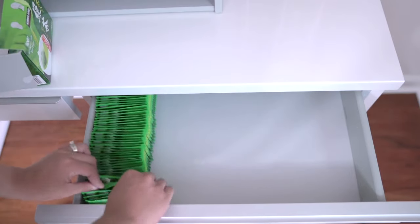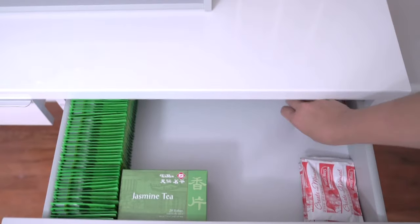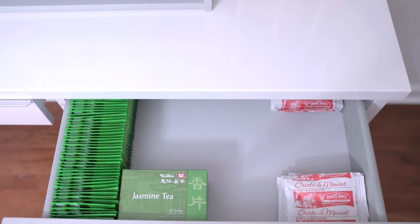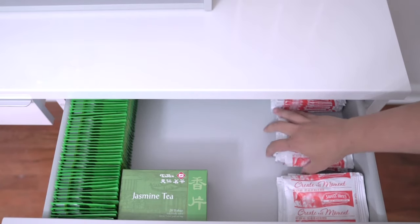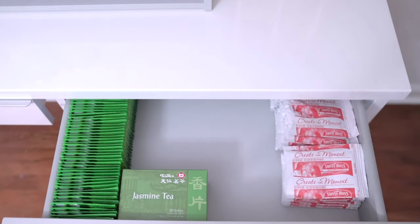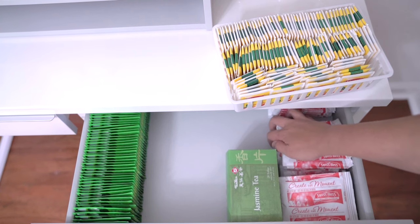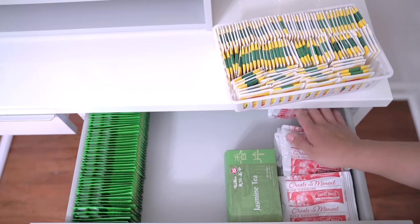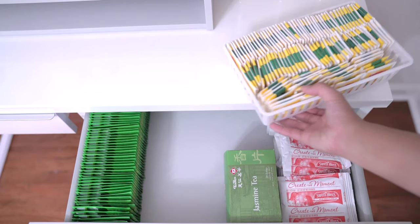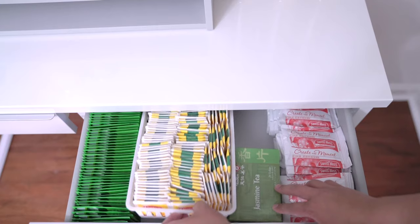On the other side I decided to put some hot cocoa powder packets, because my husband and kids - minus me - love these. I'm not a hot cocoa person, I'm a mocha person. I also decided to put some of my regular teas - the regular Lipton teas - in this organization basket, and it fits so perfectly right by the green tea.